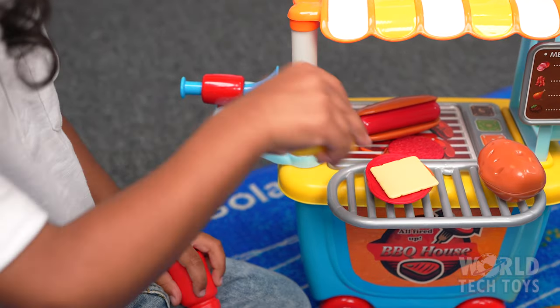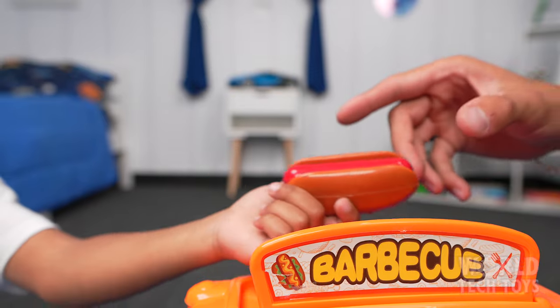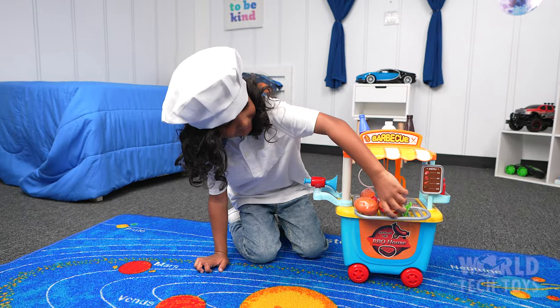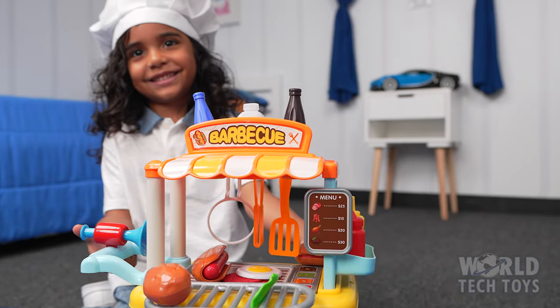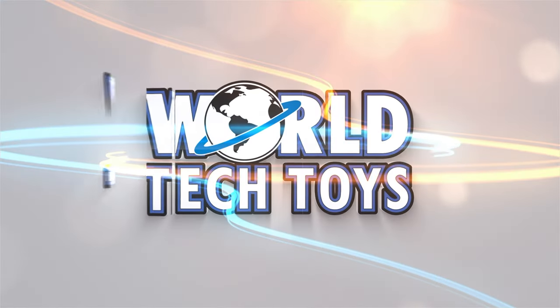Add a little ketchup and mustard to your burger. The play set also includes a working horn that will surely bring in the customers. So fire up the grill with the Imagine Zone Barbecue House Food Cart Play Set. Only from World Tech Toys.